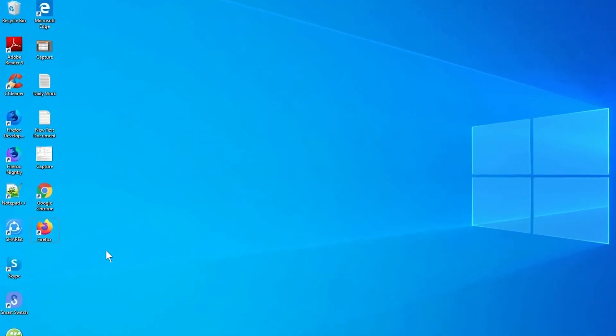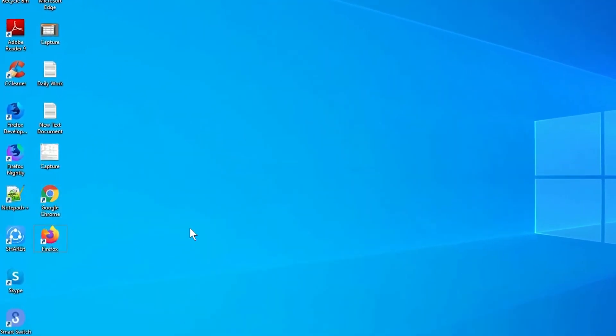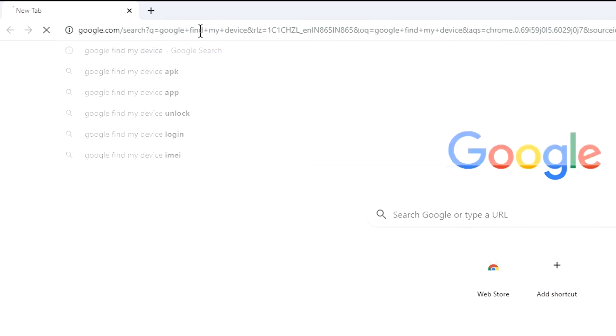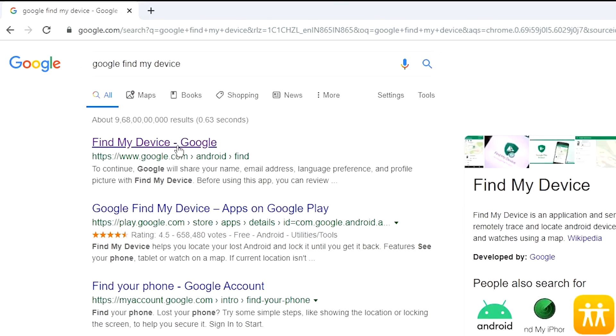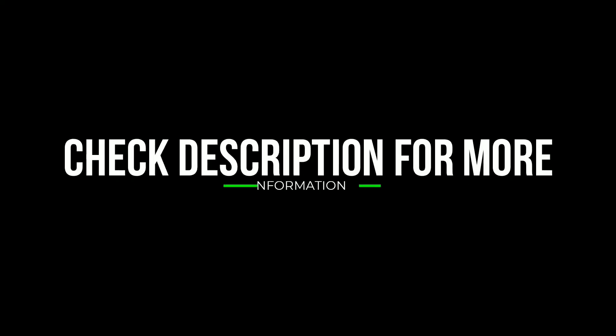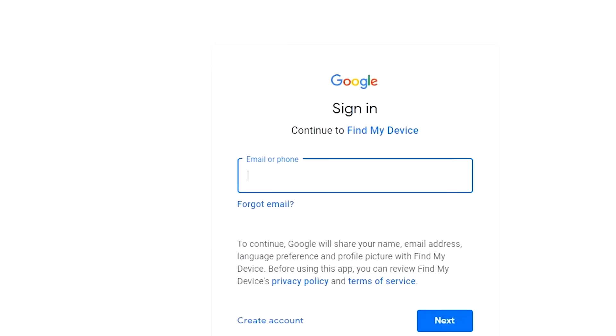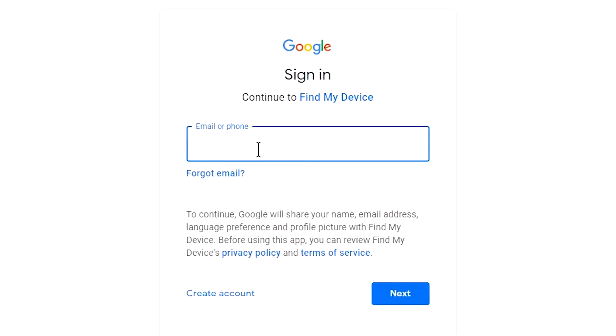You need an active internet connection. If your device is offline, erasing will begin when it next comes online. Take another phone or PC and open any browser. Visit Google Find My Device — I will provide the link in the description, check description to get more information.